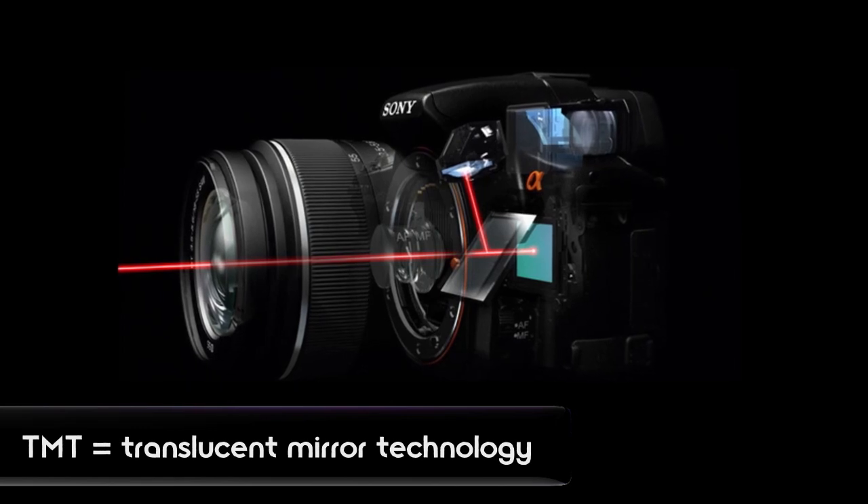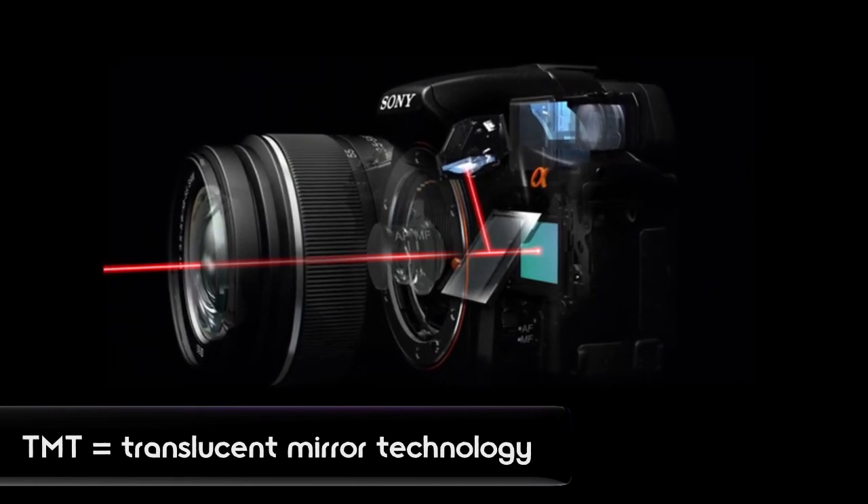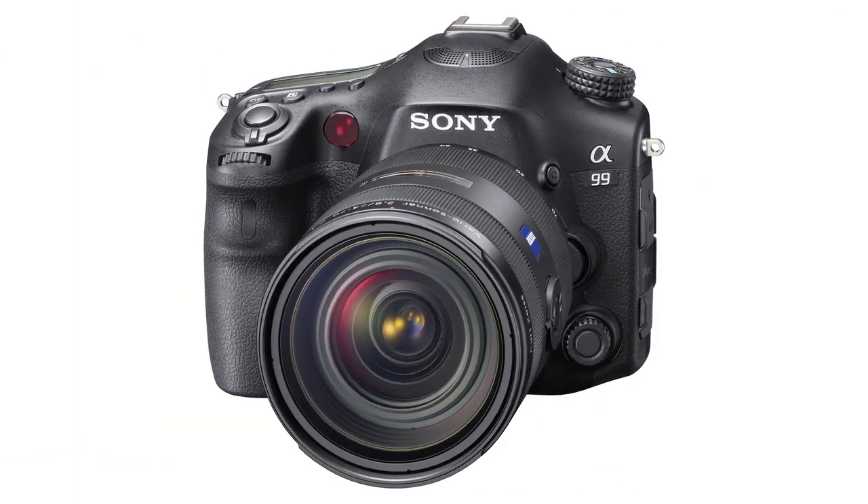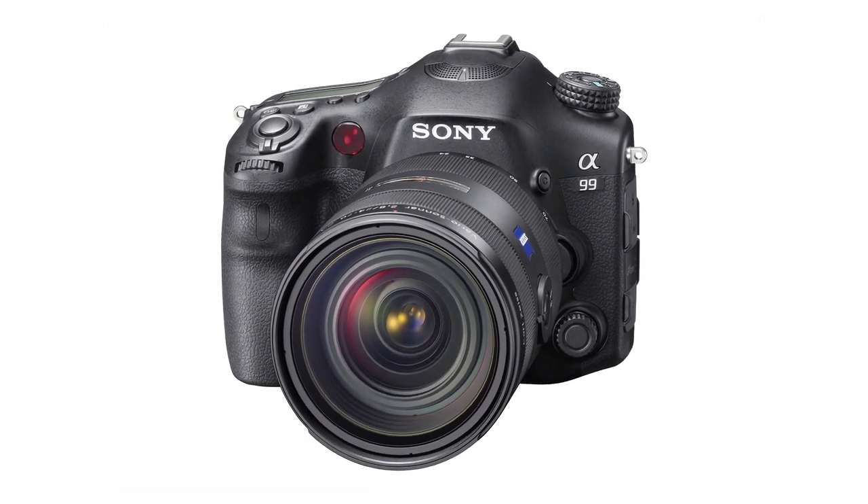We've taken our translucent mirror technology and put it into our flagship full-frame A99, and literally this is going to be the future of full-frame photography.